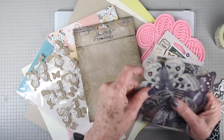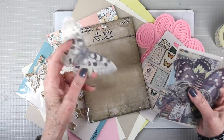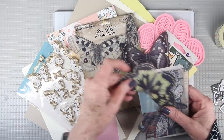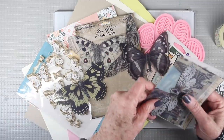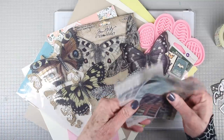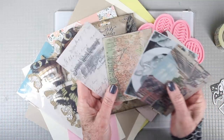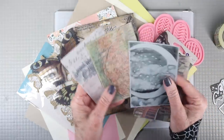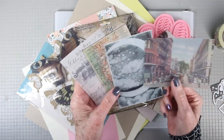Also in this kit is a package of Tim Holtz transparent things and there's 10 pieces in total. There are six styles of moths and butterflies and these will fit perfectly onto an A2 card front and are perfect for layering since they are transparent. There's also four sheets of different designs and these are three and three-eighths by four and three-quarters, also perfect for an A2 card.